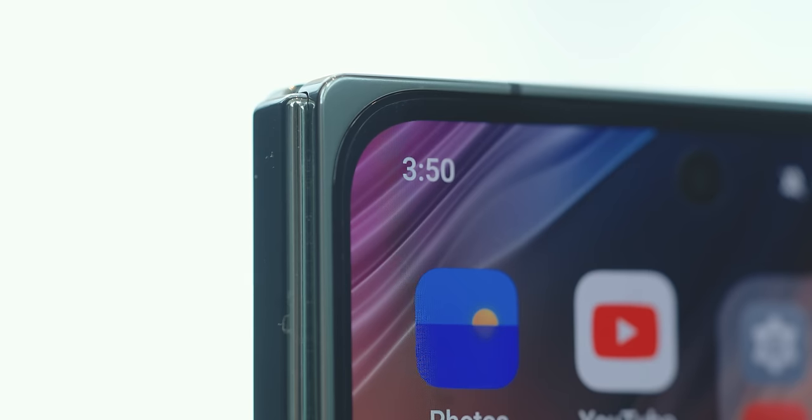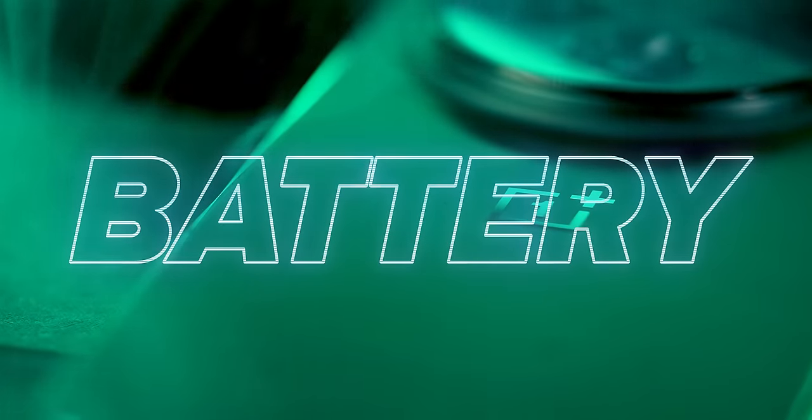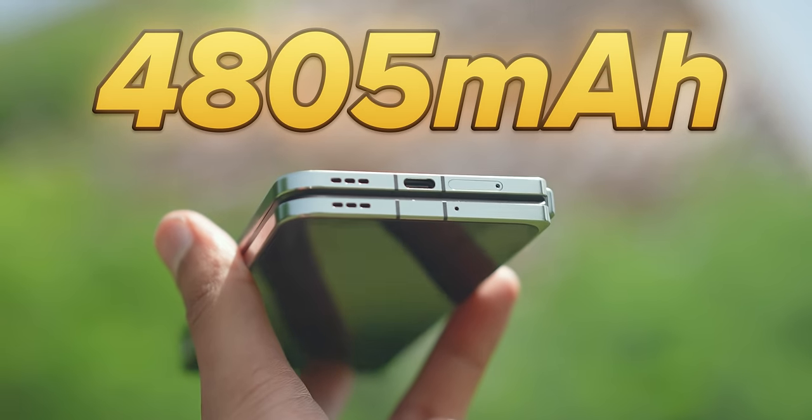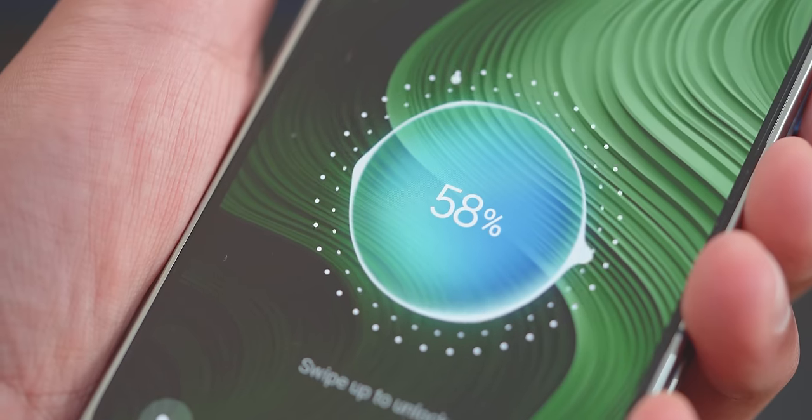OnePlus has paid attention to longevity — there's a screen protector pre-fitted on both inside and outside screens. The cover screen has a new more impact-resistant glass they're calling Ceramic Guard. OnePlus is also saying that any wear and tear to the inner display protector within the warranty period, they'll do the repair for you. As for battery: the capacity is 4,805mAh — pretty unremarkable — but OnePlus has really optimized here. Assuming you make some effort, you'll have absolutely no problem getting to your second day. The included charger will have you at 100% in about 40 minutes, and more importantly, 40% in about 10 minutes.